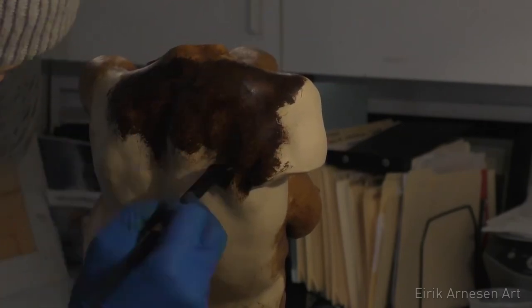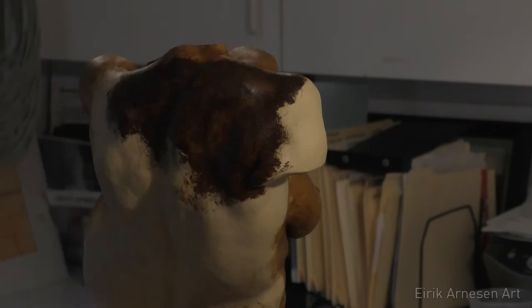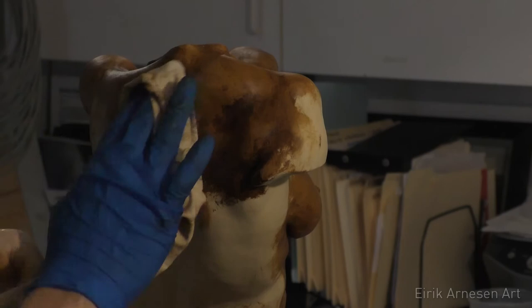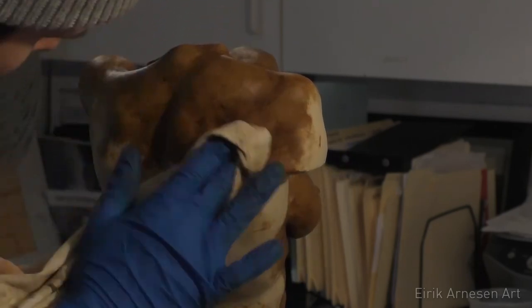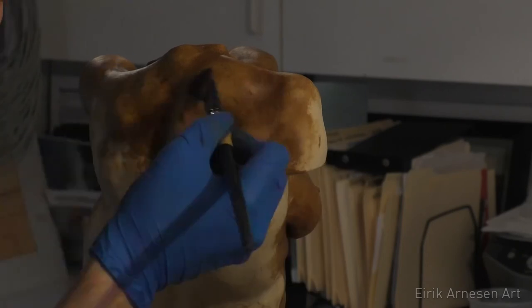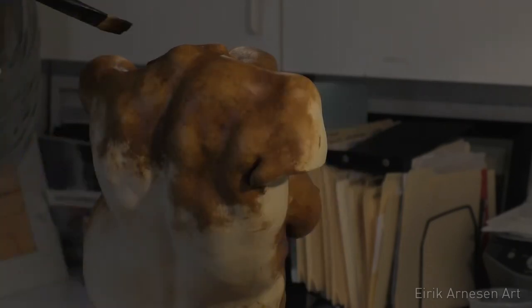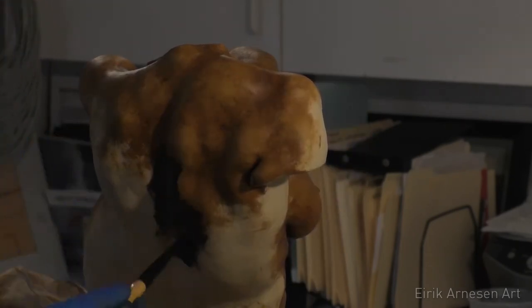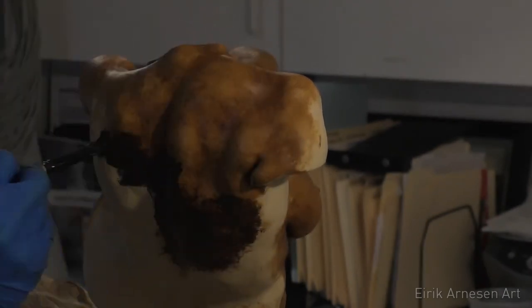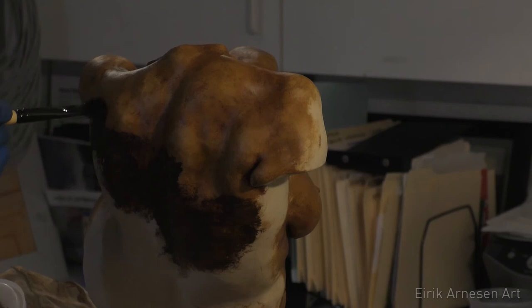This is something you can experiment with. You could probably use metallic powders, bronze powders — dry bronze powder mixed in with the wax — and you'll probably get some really interesting results. I've only used normal colour pigments that you would use to mix up your own oil paints, but I think there's a lot of room for experimentation there, so give it a shot and see what you can come up with.